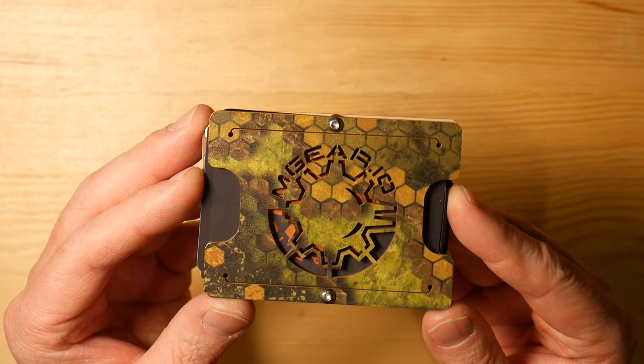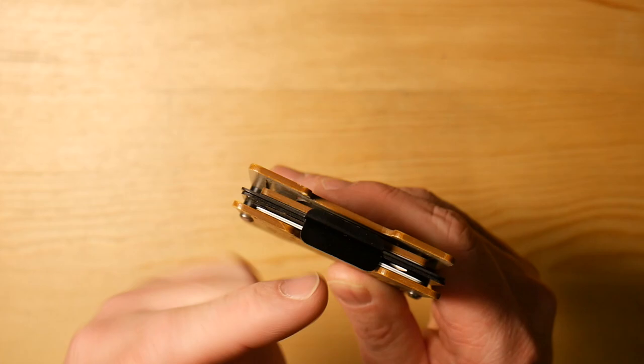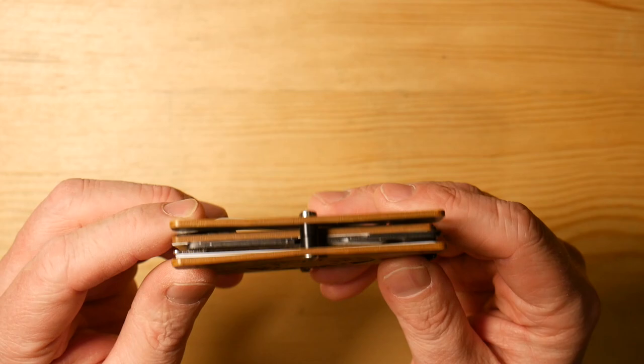Fully customizable. So let me pop these out — there are these two tabs here. They call them their ejector plates. There's one facing this way and one facing that way, so that you can put cards on both sides. Let's go ahead and eject everything I have out of here.